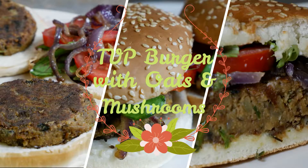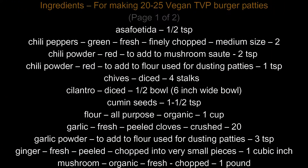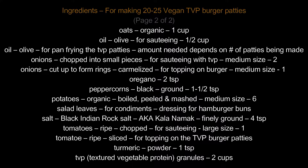In this video, I'll be showing you how I make my TVP burger with oats and mushrooms. The list of ingredients for this recipe are on screen and also in the description, but you can vary them according to your liking.